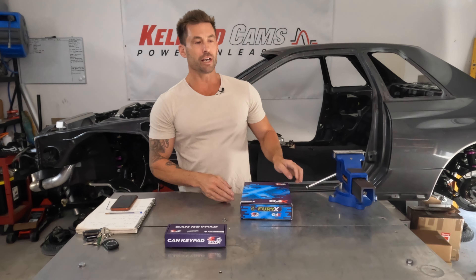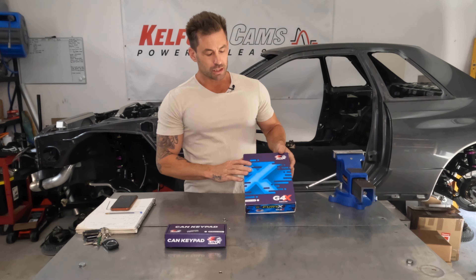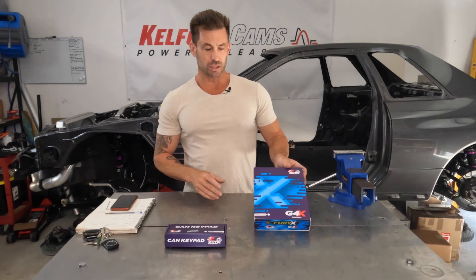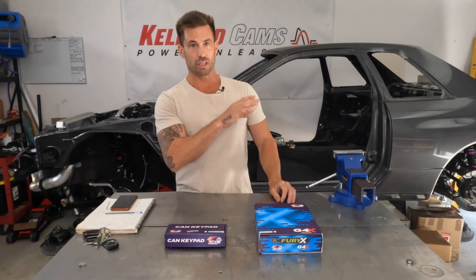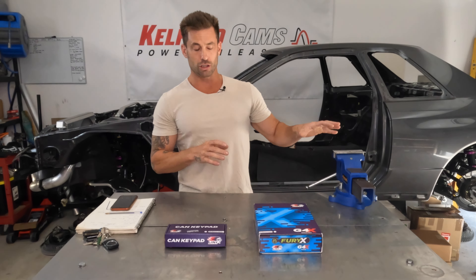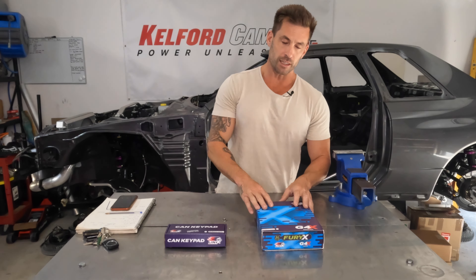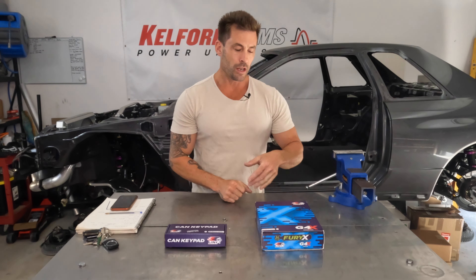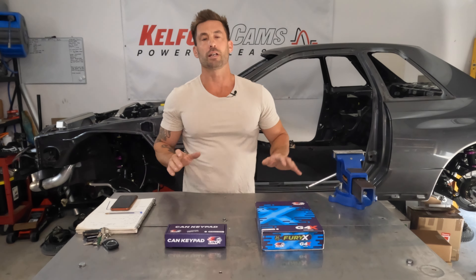Why did I go the G4X? I really just did it for the motorsport features that this thing has. I was starting to find limitations with the G4 Plus - beautiful ECU. You'll see that they look exactly the same, but internally the hardware and the new software that you run is drastically different. The software is not too bad, but the hardware in here really is.